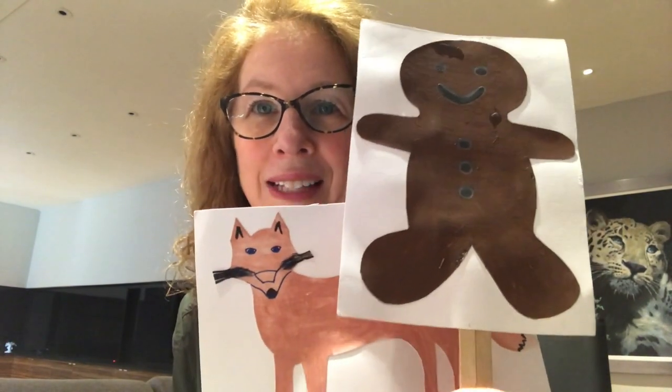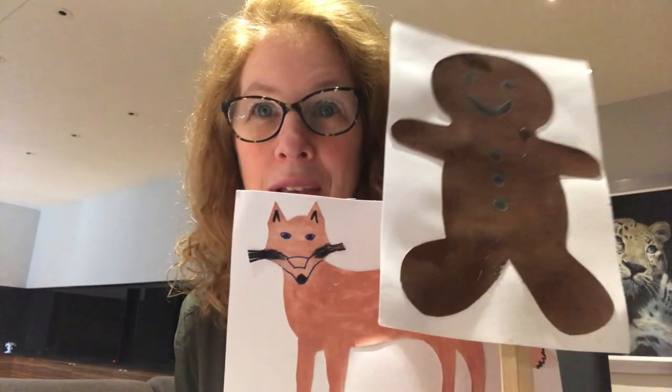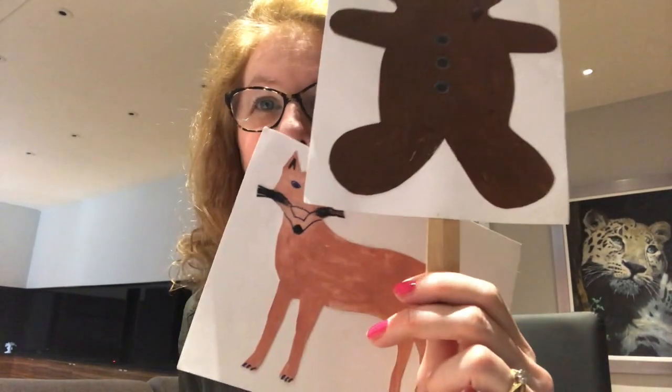'Oh, the water's getting higher, I'm getting wet,' said the gingerbread man. 'Jump onto my head,' said the fox. So the little gingerbread man jumped onto the fox's head, and the fox went snap and ate him all up - and he was delicious!